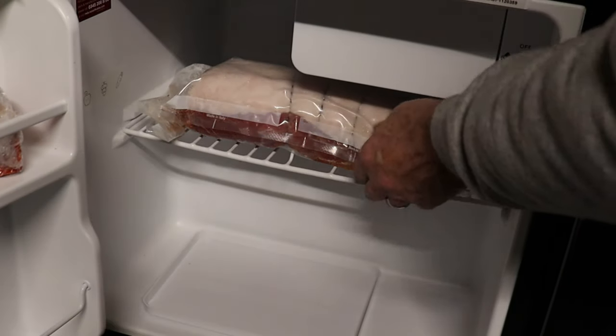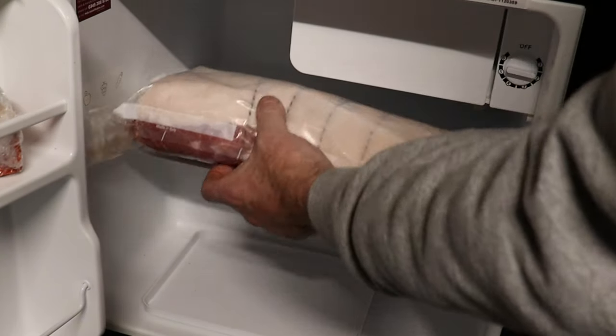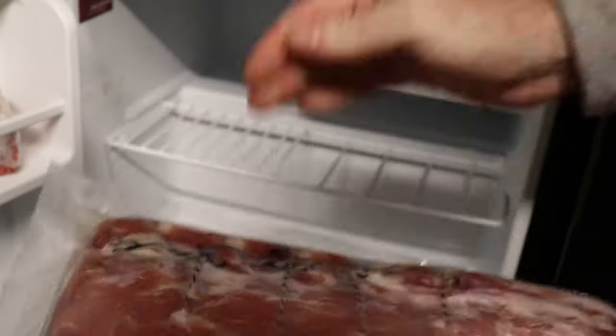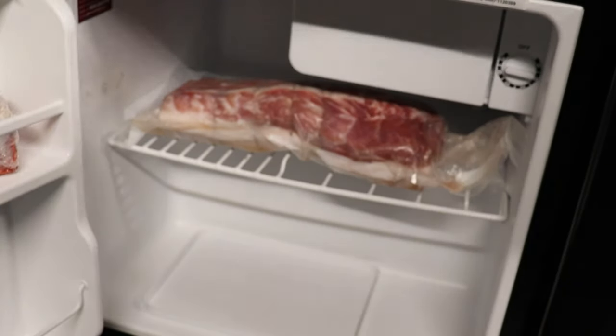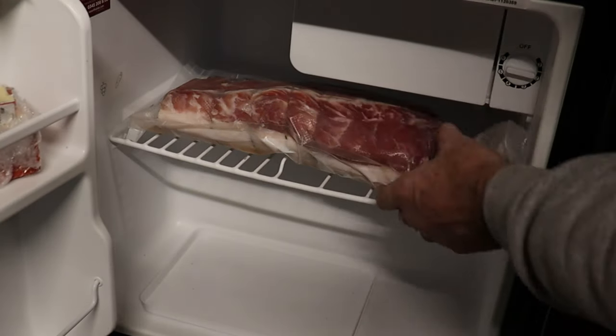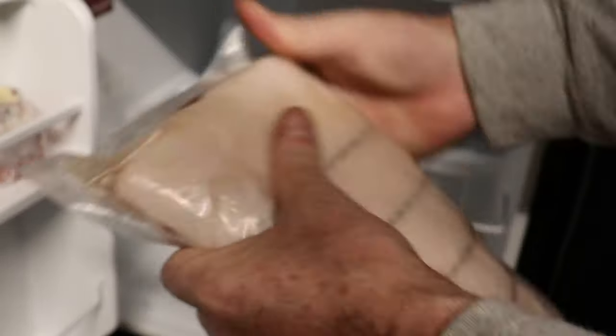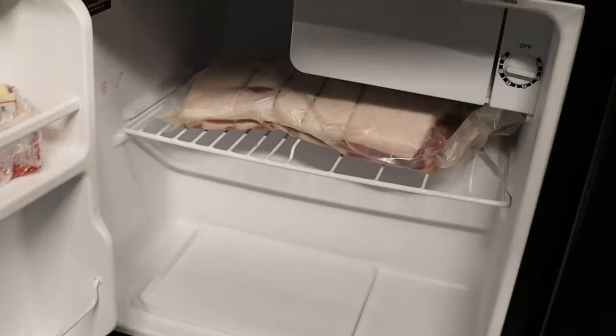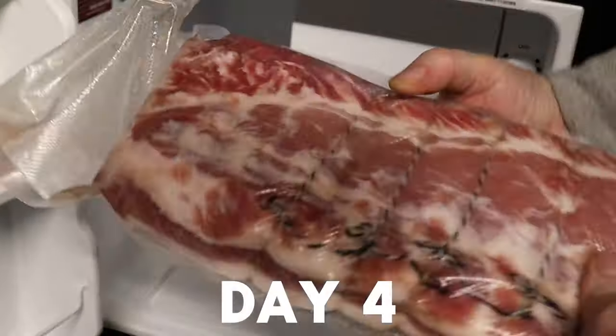Every day you're just going to come in, take it out the fridge, give it a massage around, make sure any of those juices in there are evenly spread. Just keep massaging it, then put it back in the fridge, turning it 180 degrees — so fat side down. Come back in the day after — day two — give it another good massage. Just move the brine around so it cures evenly. Put it back in and shut the fridge. Repeat this for the next 12 days.